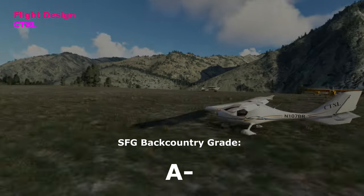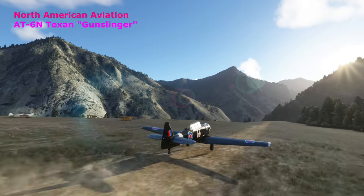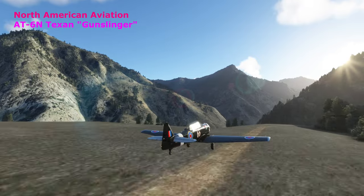An A-minus for the Flight Design CTSL. Hey, what would the competition be without some fun entries?